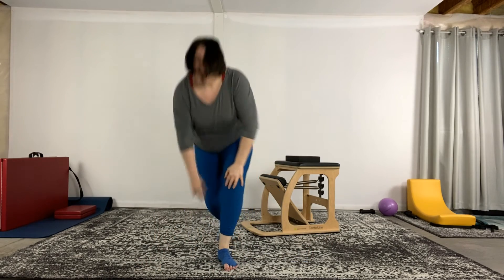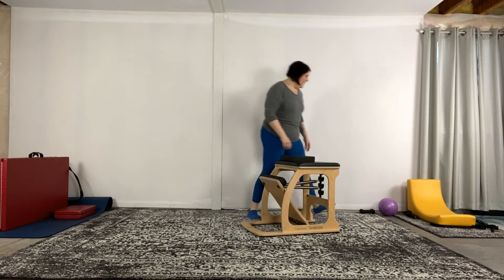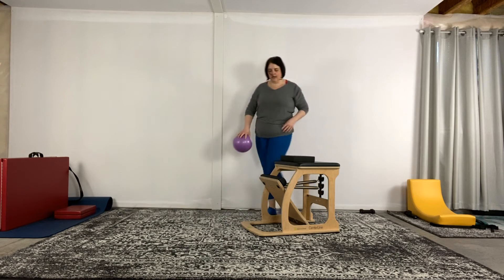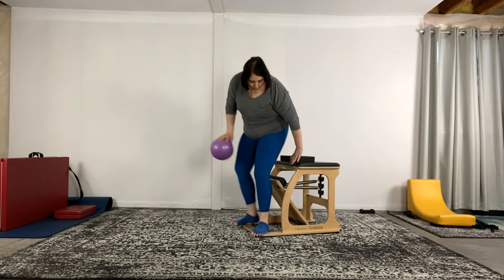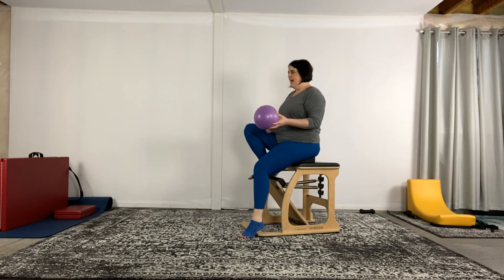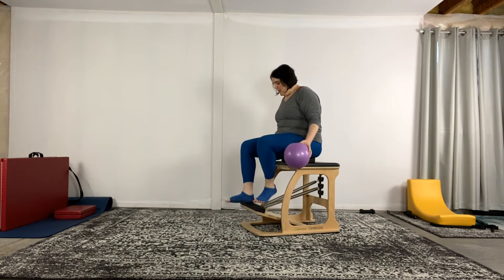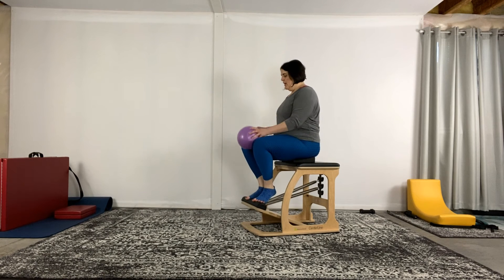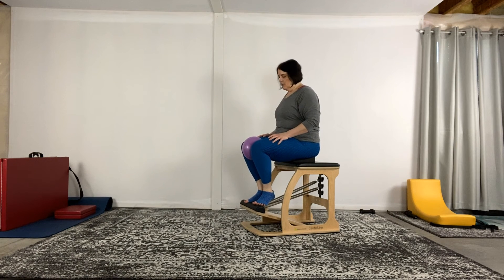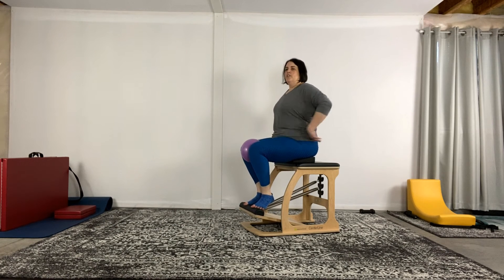Go ahead and roll yourself up and come up to the chair. You're going to be on a high-low or a 2-3. I'm going to put a little pad here — you can always grab a ball for this footwork. Come in and sit on the chair. We're going to do variations of footwork so we can practice coming in and being nice and long. Let's go into our Pilates V — sit at the front of the chair, nice and tall. If you have the ball, you can put it in between your heels or in between your legs.